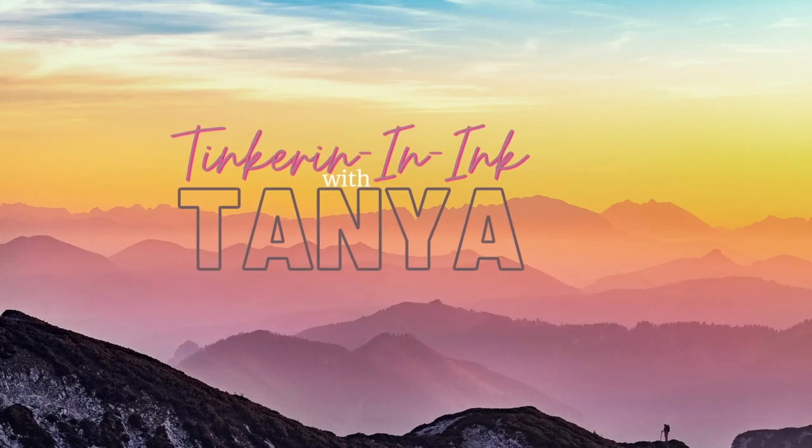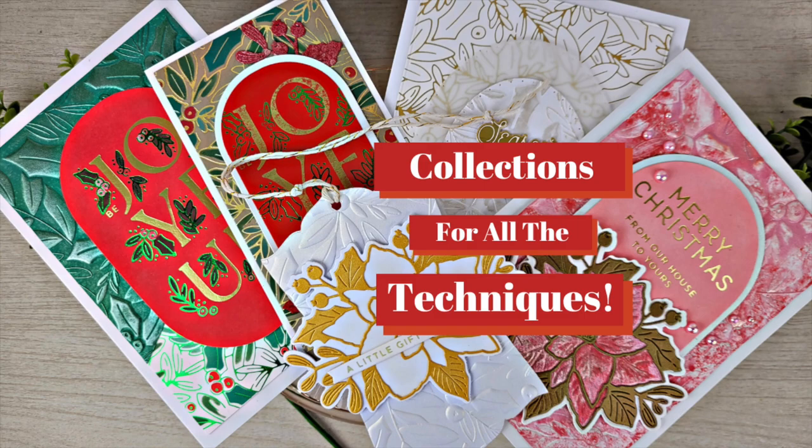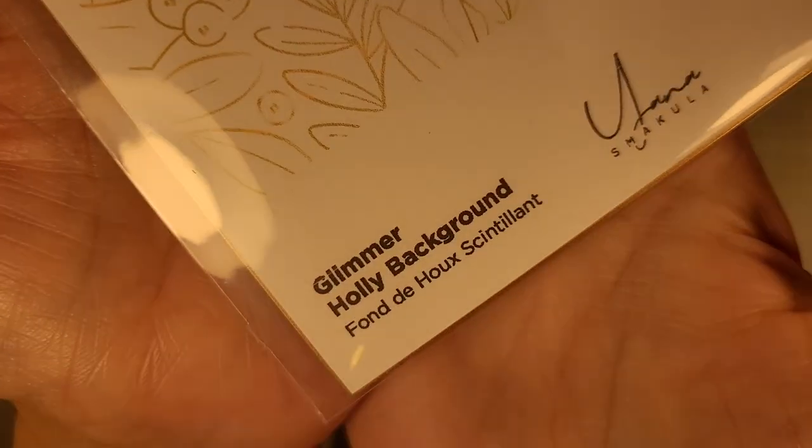Hello friends, Tanya here with another video featuring some fun Christmas products. We have the Yana's Delightful Christmas collection this time and we're going to start out with the Glimmer Holly background plate.